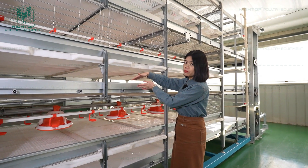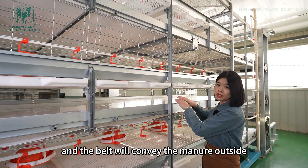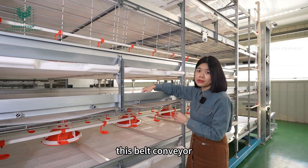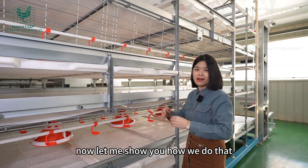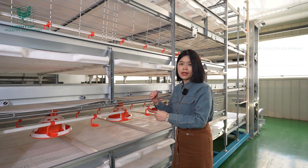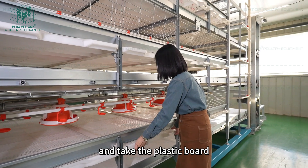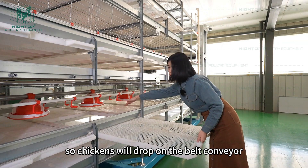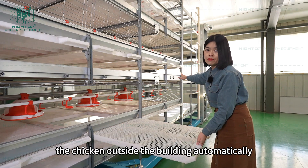The chicken manure will drop on the belt and the belt will convey the manure outside. But when the chickens are ready for harvesting, this belt conveyor will also convey the chickens outside the building. When the chickens are big enough or ready for slaughtering, the workers will just stand here and take the plastic board out like this, so the chickens will drop onto the belt conveyor and then be conveyed outside the building automatically.